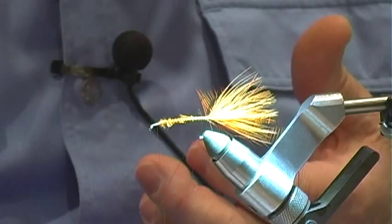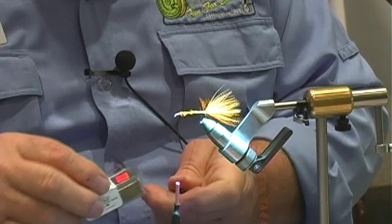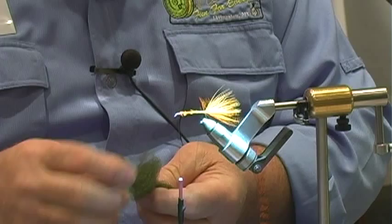We have a dubbing loop tool that has a little weight on the end. We're going to tie this fly with dark olive seal fur — seal fur is a little tough to find.